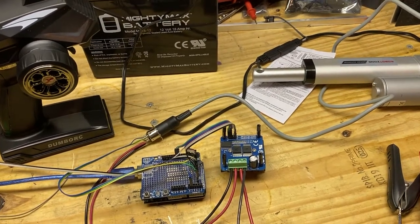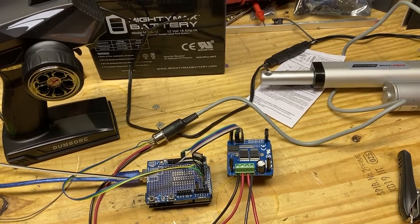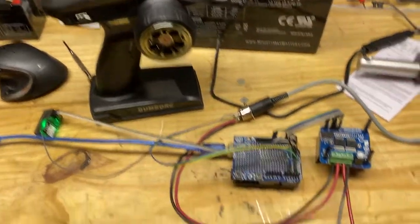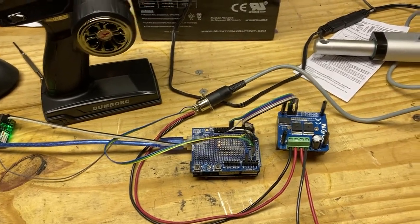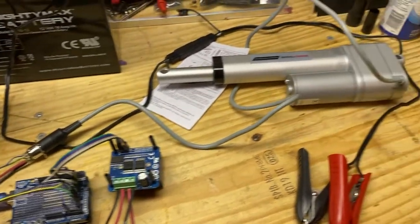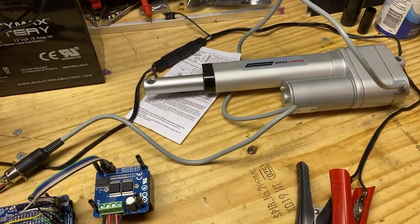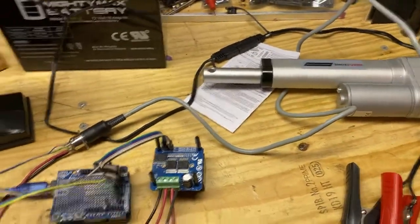This is my remote control setup for BUV 2.0. What I've got here is a standard RC controller, an Arduino with an add-on board just for the plugs, an IBT2 two-channel motor controller, and a linear actuator with potentiometer — I can't remember where I got it from — and a 12-volt battery. It's all set up.